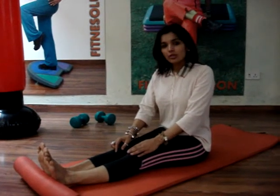Padmasana is a lotus pose, very effective to go into a meditation. What we generally do is sit cross-legged — this is Sukhasana. This is the easy version; this is half of the lotus pose.